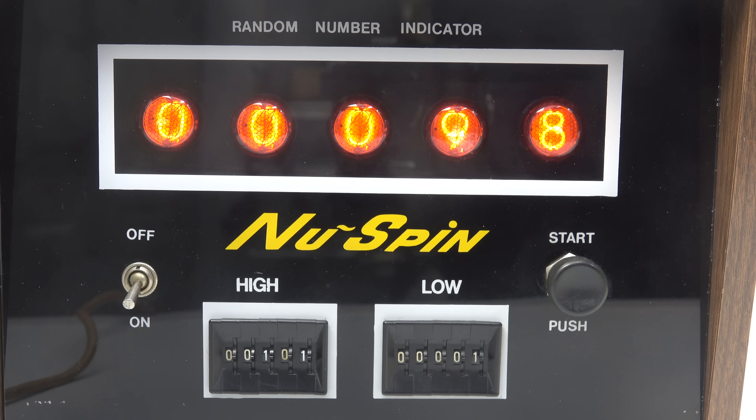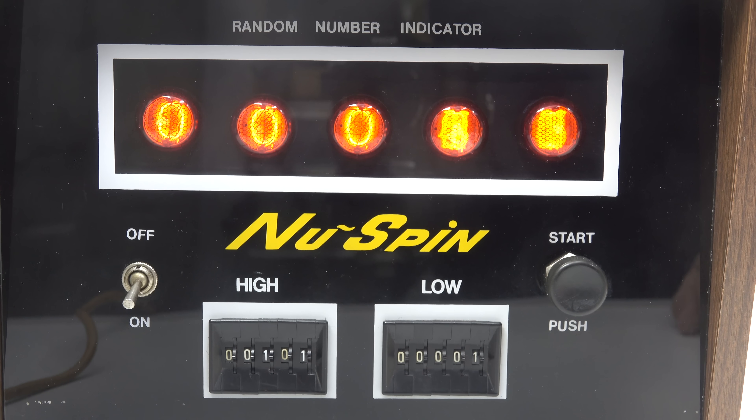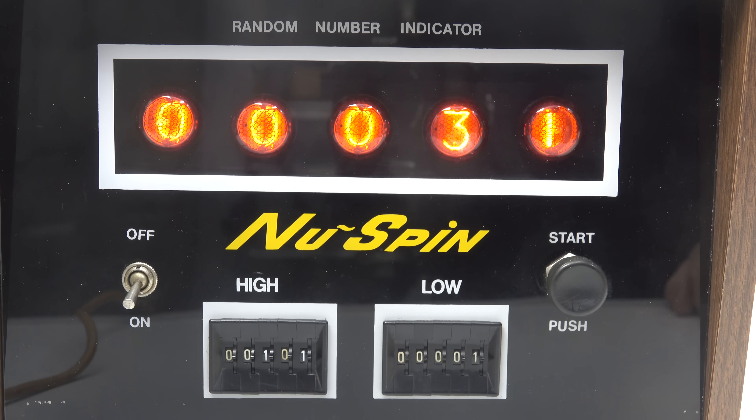And the number it thinks of is 98. Who got that? Hands up — well done. I'm sure somebody watching this will have got it right. The next one is 11. I bet lots of people said 98 because you always get those people that pick the previous number. And the third number is 31.